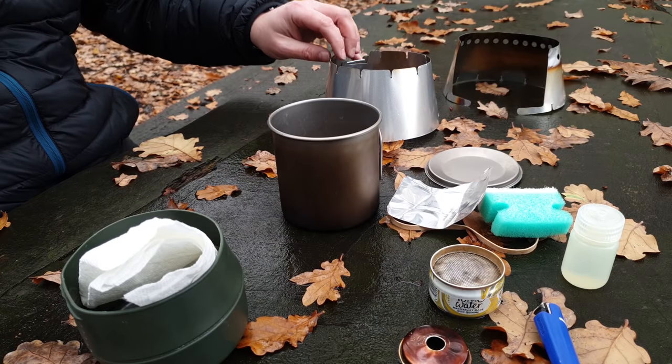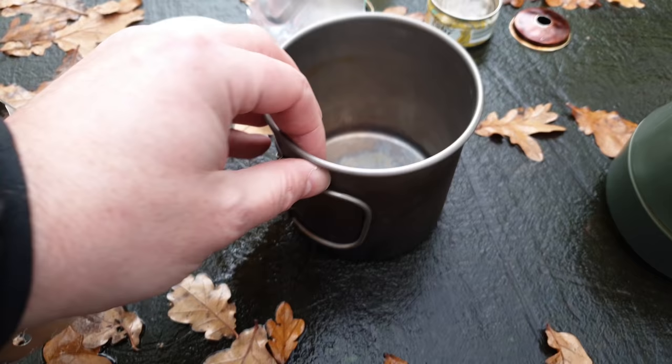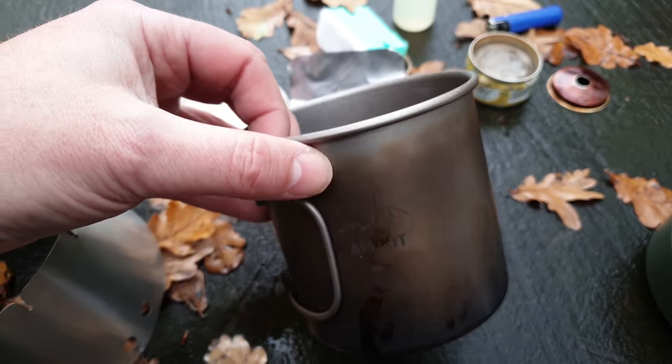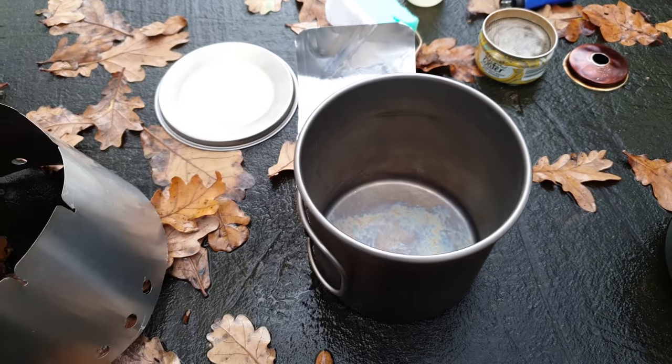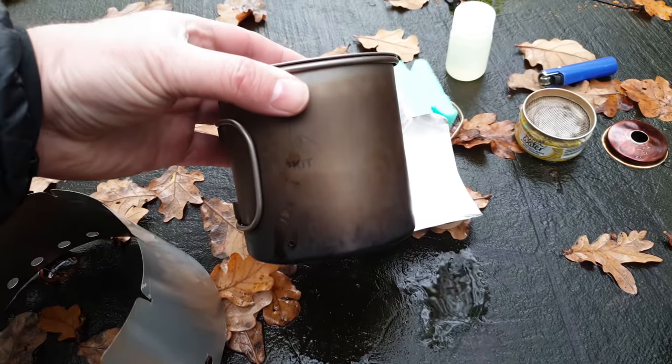Everything that you see pictured here weighs in at 276 grams or 9.7 ounces. That's made up of an AlpKit 650 milliliter Mai Tai mug with lid, which weighs in at 100 grams.